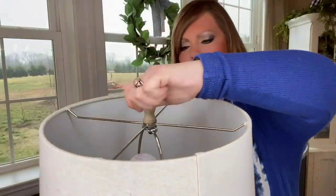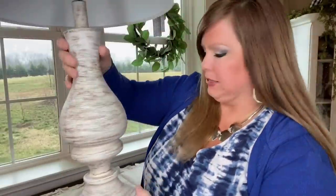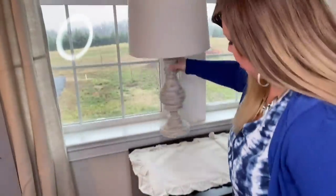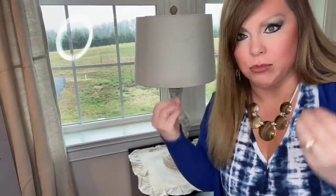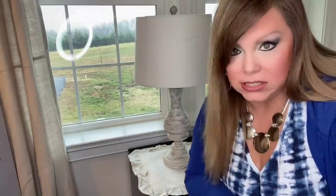I'm all about ambiance and I love having lights in the window. I have this kind of rustic little lamp and I'm going to place it right here, but when I set it here it looks out of place — it feels like it needs to be bigger and more substantial. But I have a solution.